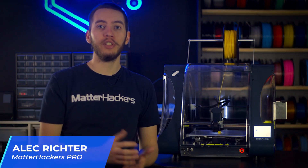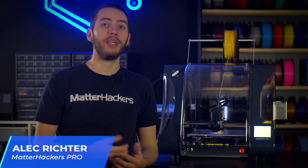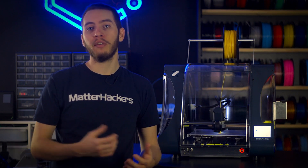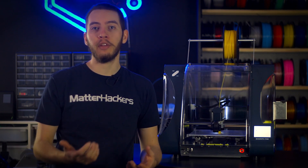Outfitting a workspace with new tools can be challenging. You want to make sure you have everything you need, but sometimes you're limited by the space available. The Z-Morph solves this problem by being an all-in-one manufacturing platform.